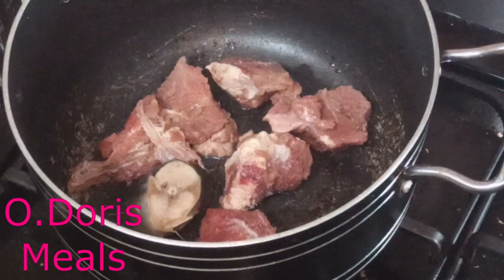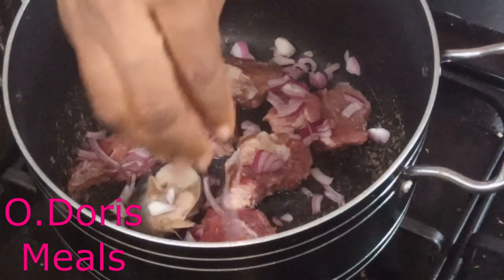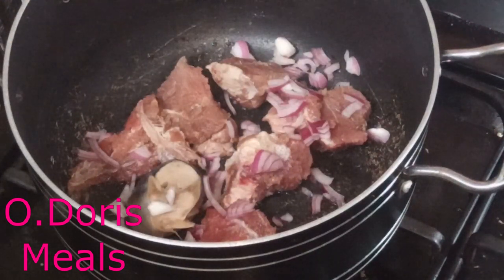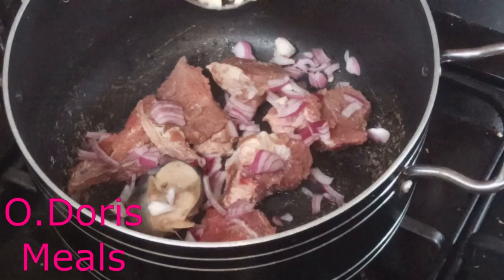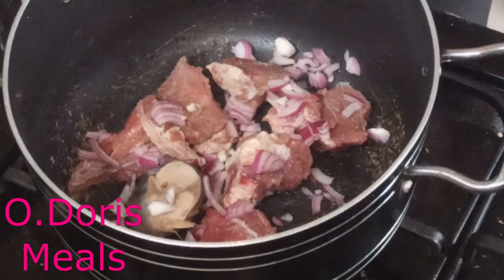I'm going to use them to make this egusi soup. I want to start seasoning — going in with my onions. This is garlic, one clove, cut into tiny pieces. If you don't mind the strong aroma you can add two cloves, but don't make it too much so that it doesn't overshadow the taste of the soup. For me, I don't like the strong aroma, so I'm just using one clove.